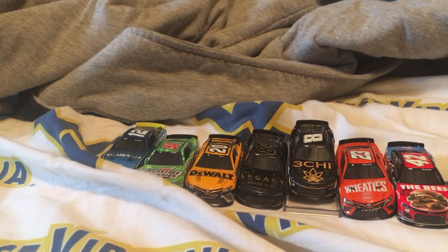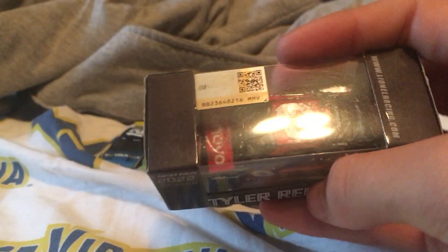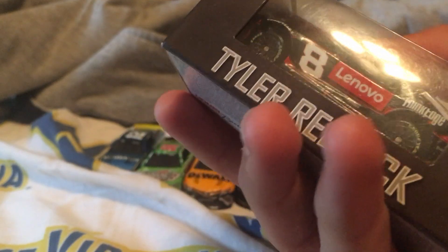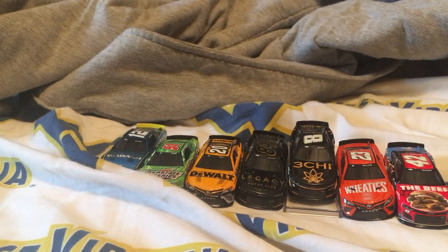Alright, so the next one we got is Tyler Reddick Lenovo, and this one is really, really rare because I'm not sure a lot of people have this one. This one's cool — it's from the 2022 season, Tyler Reddick, from his victory at Texas. Let's go ahead and unbox it now.